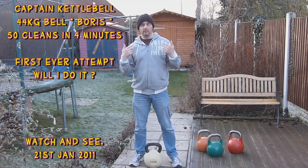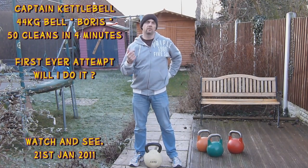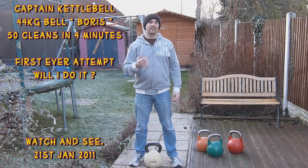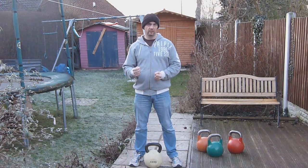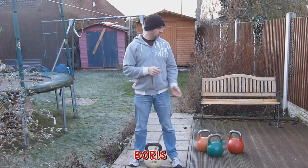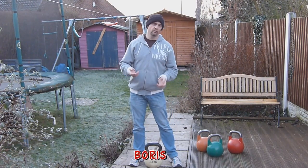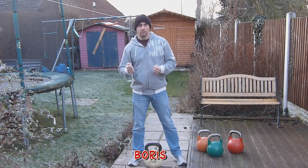Hi, you're here with Captain Kettlebell and Redford Kettlebell Club, and today I'm gonna have a crack at 25 cleans each side with Boris the 44 kilogram kettlebell. Never tried it before — first time — but a quick warm-up with a 24k bell and we'll just see how we get on. I don't know if I'll complete it, as I said I've never tried it before, we'll see how far we get.